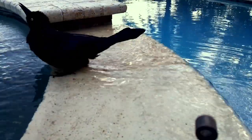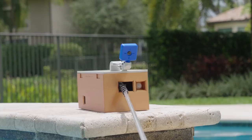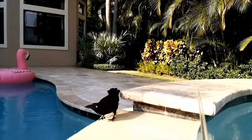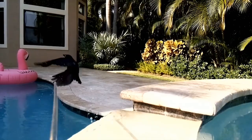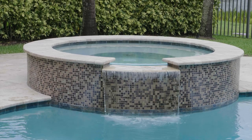Problem. Solution. After a few days, the grackles learn to stay away, and the job is done.